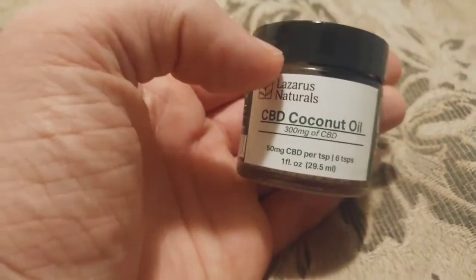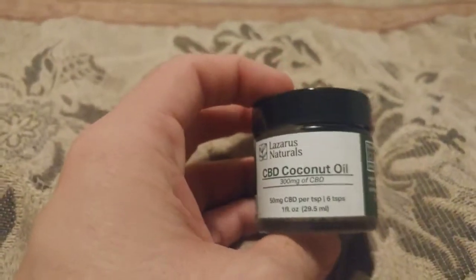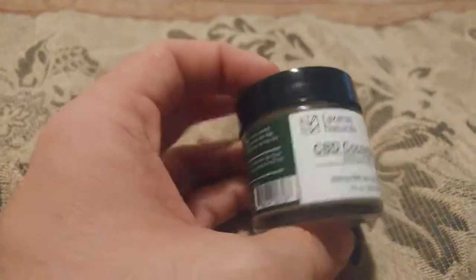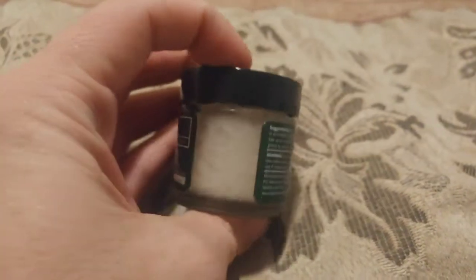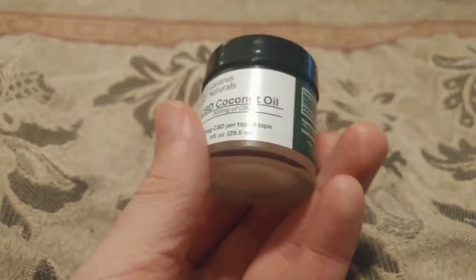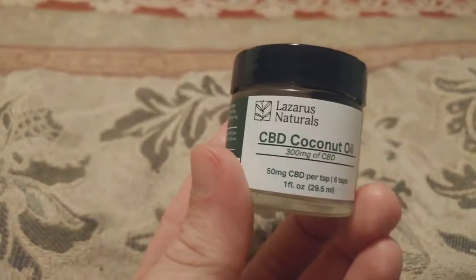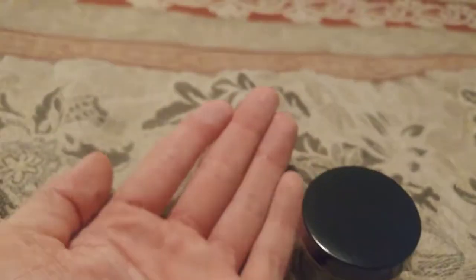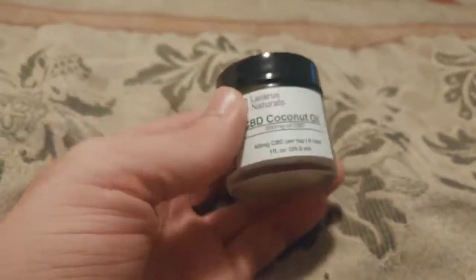And there you have almost a thousand milligrams of CBD-infused coconut oil. But this stuff is already made for you — very high grade coconut oil, very easy to use, very convenient. It's a pretty decent looking product. You can see my hand is super oily just from holding it — it is a very high-grade coconut oil.